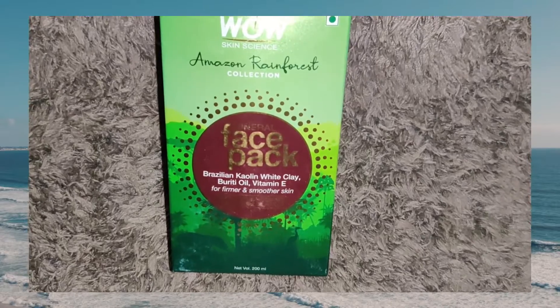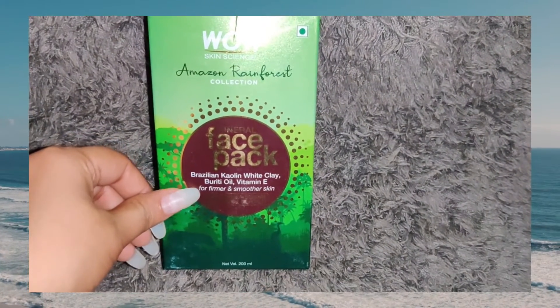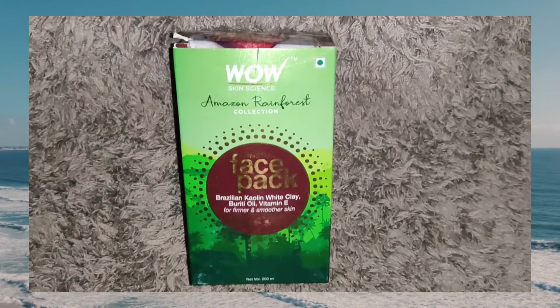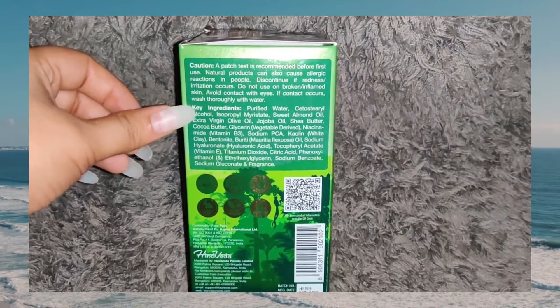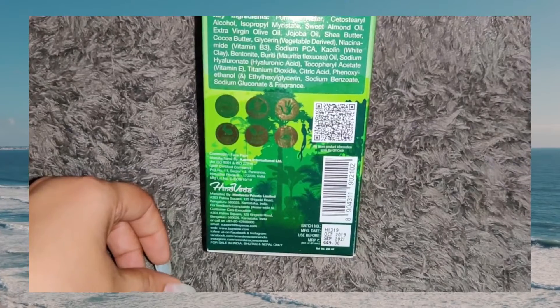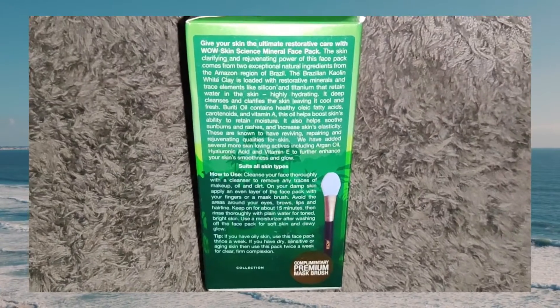Today we are going to talk about the Amazon Rainforest Face Pack. This range is free from paraben, sulfate, and silicone. It is a cruelty-free range. You can see the ingredients on the cover. There is a warning for the patch test, and all manufacturing details and prices. This is a vegan product and dermatologically tested.